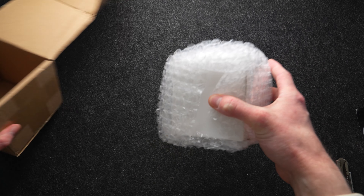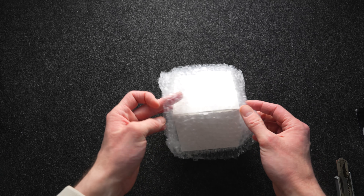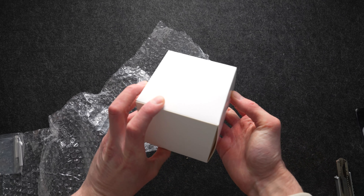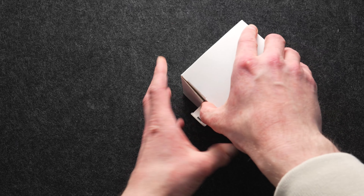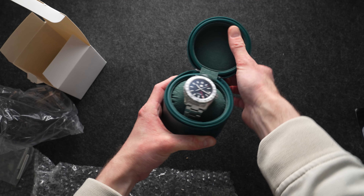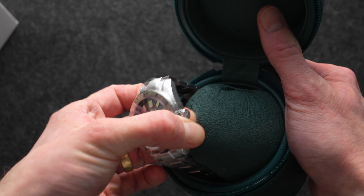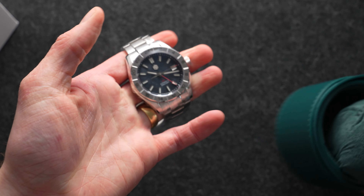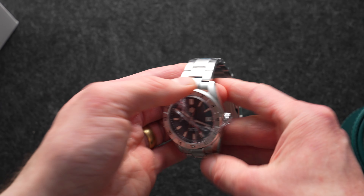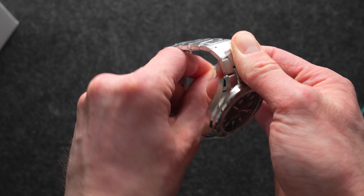We're in it — it's another San Martin. They are firing out watches at a rate I cannot keep up with. Here we go, I've seen this one online: this is the SN0130, thanks to the San Martin official store on AliExpress for providing this one for the sake of this video.